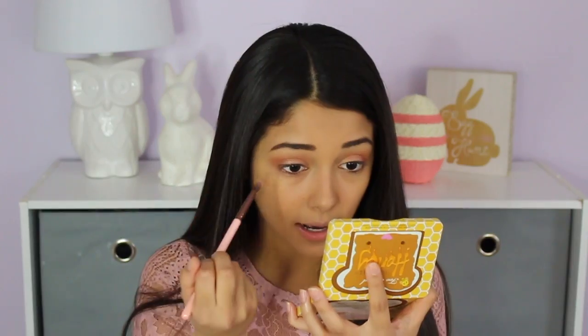For mascara, I'm using the Tarte Lights Camera Lashes Mascara — one of their new ones. I got it for ten dollars at Ulta during their month-long sale, where each day they had a makeup product on sale. I stumbled upon it when I was stopping in to buy the foundation and face powder. Let's see how it makes my lashes look — I love trying out new mascaras. Oh, I'm already loving how much length it gives! It made my lashes like ten times longer already — that's insane!